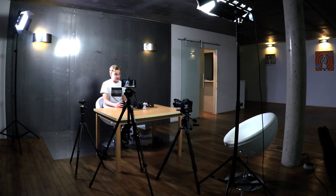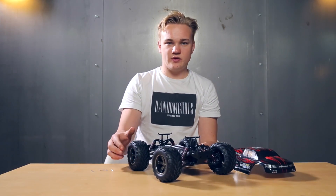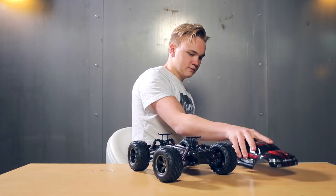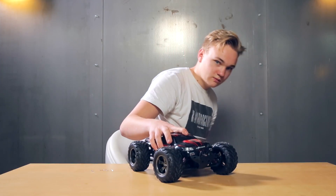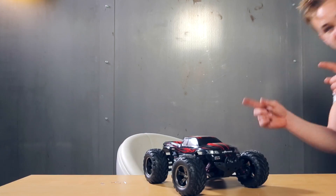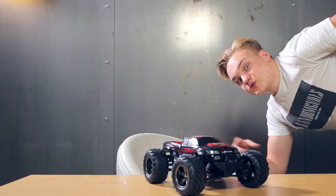The rubber tires are with sponge inserts and the wheels are with lock nuts. And now goodbye and see you soon — and don't miss the test drive!